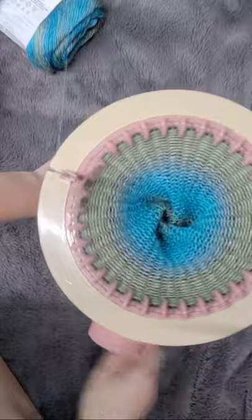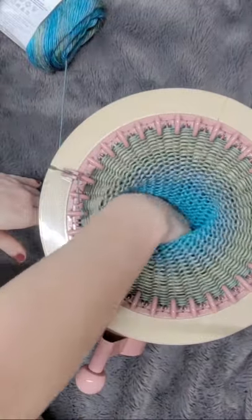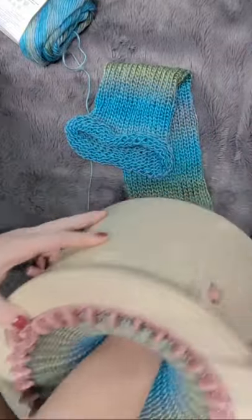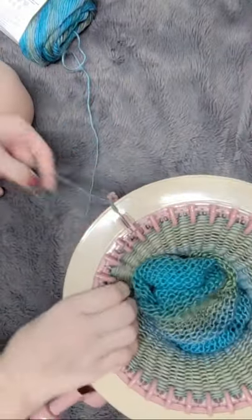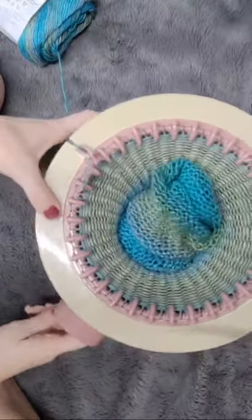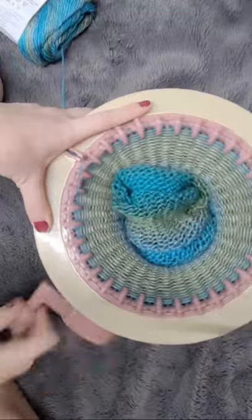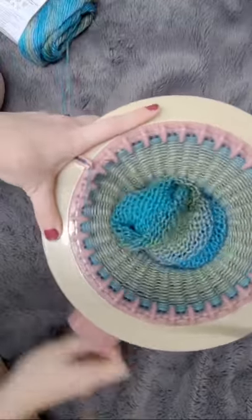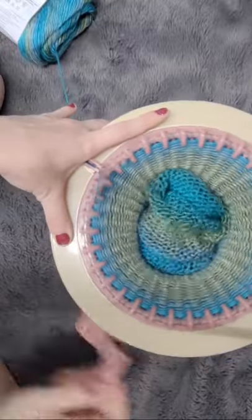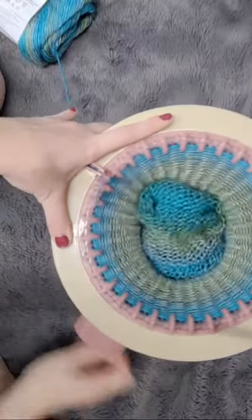I knit 20 rows, count every single row, then cast off with waste yarn again. Then I measure those 20 rows and figure out how long the piece would be. For a project like this scarf, I'd spread it out, take my tape measure, and measure from out here up into the body of the machine — that's how I come up with my approximation. It's not an exact science, but it's better than completely guessing. That's called a tension swatch, and with it you can estimate how many rows you need for different projects.